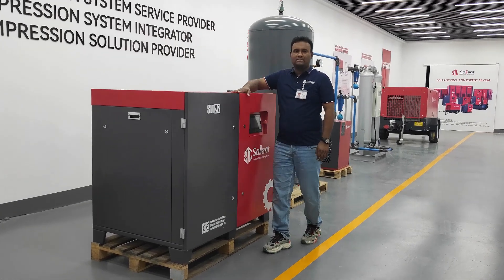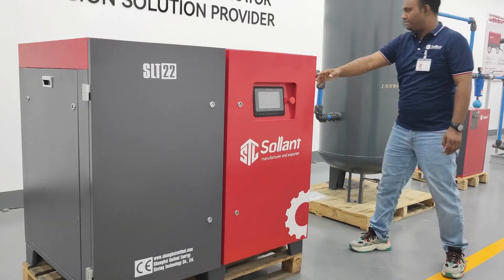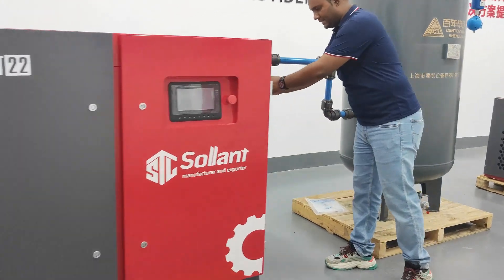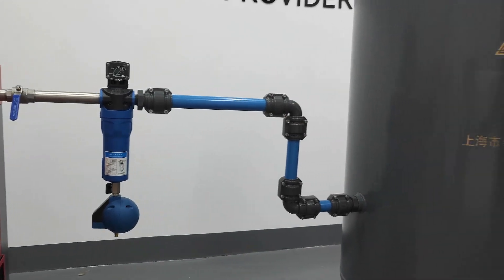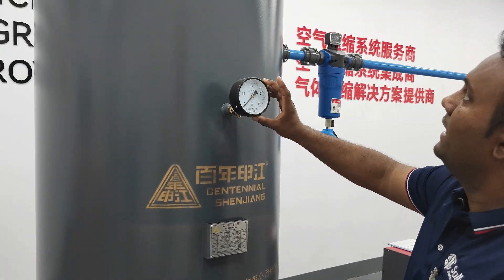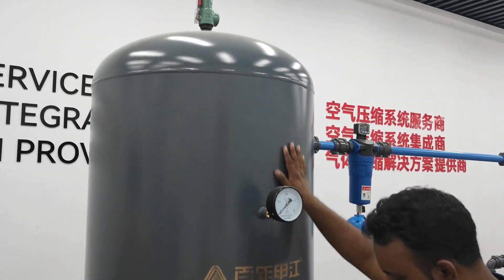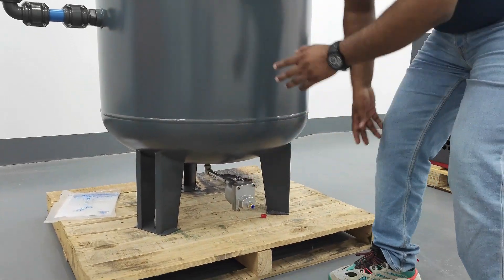Let me introduce our whole system. Here is the compressor, and then the air passes through this line filter. After this filter, the air comes to the air tank where the air is stored. There is a pressure gauge you can see, and there is a safety valve, and here is the water drainage.